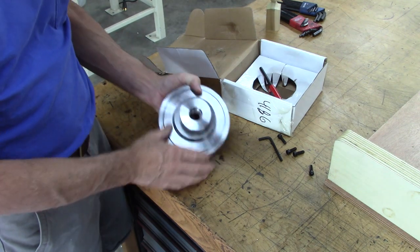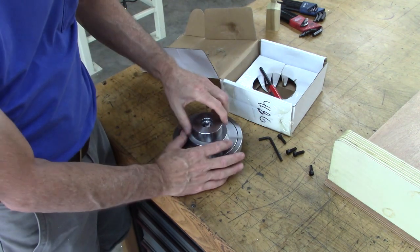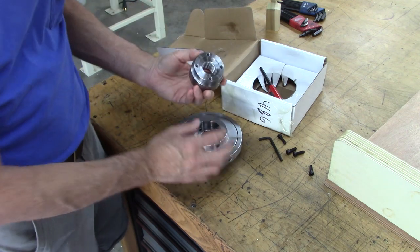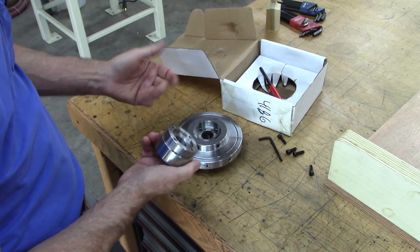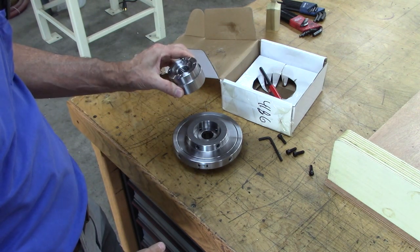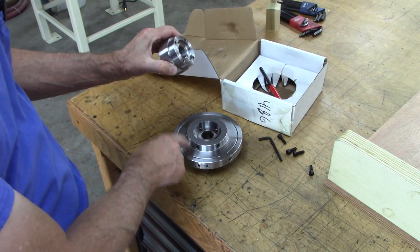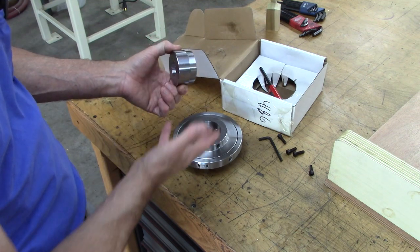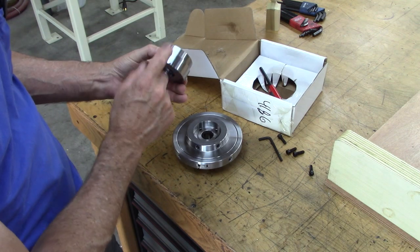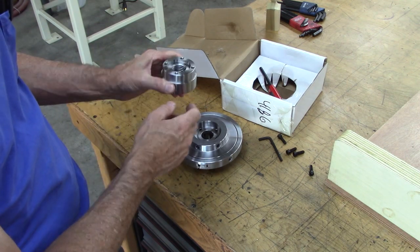It's actually pretty cool the way this thing is made. This is like a little adapter — a backing plate for the chuck. I don't know why, but they should sell this chuck with a specific adapter, like a 1.5-inch or whatever. But what I'm going to do is bore that out and make it 1.5-inch.